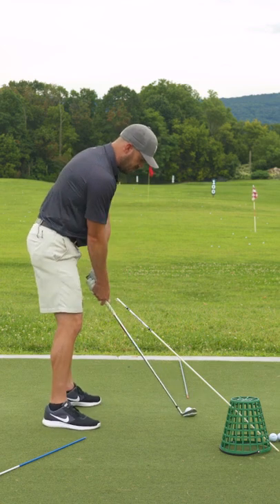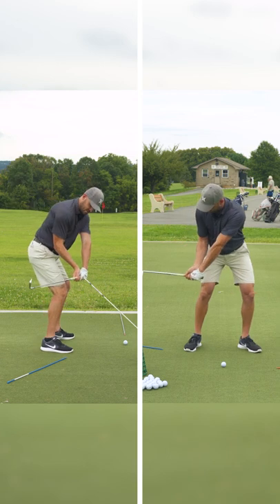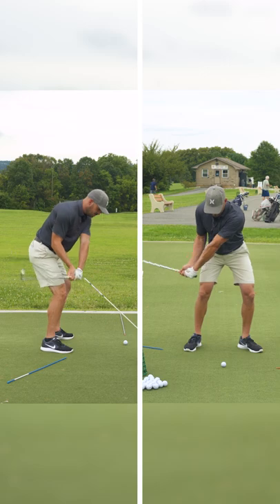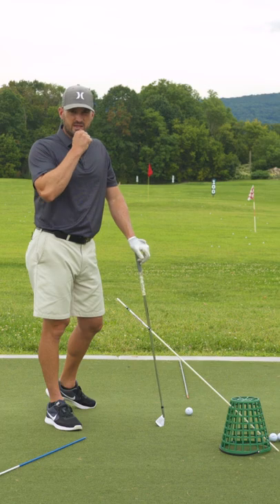Now, what I need to feel as I start making some swings is the club, from my point of view, right parallel to the four o'clock, which for some of you is going to feel way inside, underneath the stick and into the ball. And then I gradually have to get used to hitting shots with this.